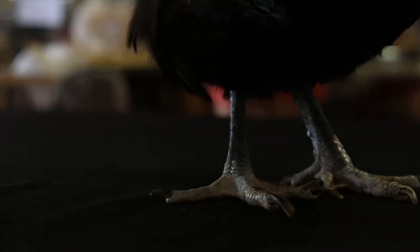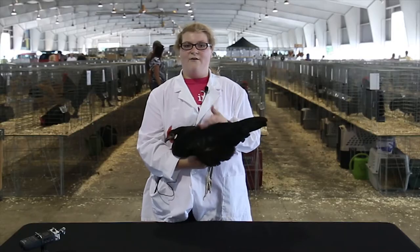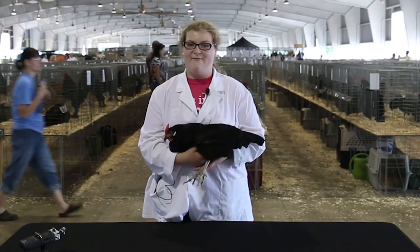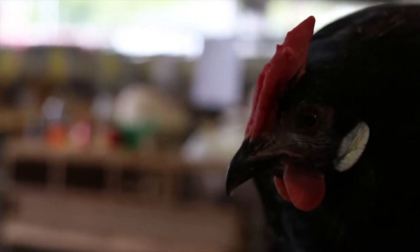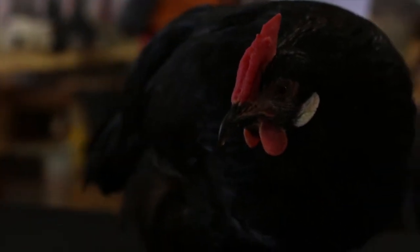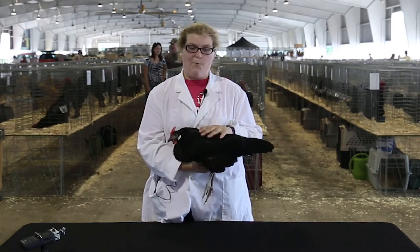They lay white eggs. They're not very costly to raise. You can have them out on the range or you can have them in a cage. They come in bantams too. They were admitted to the standards in 1874. They also come in spangled, silver penciled, and white.